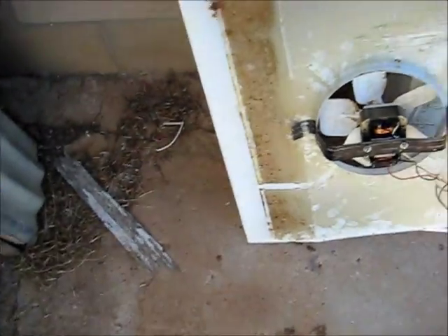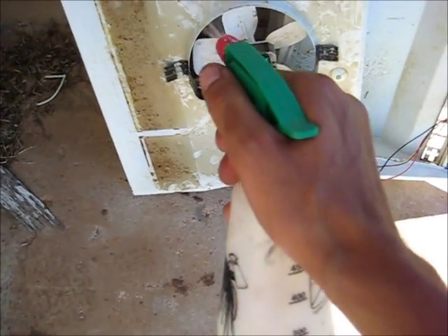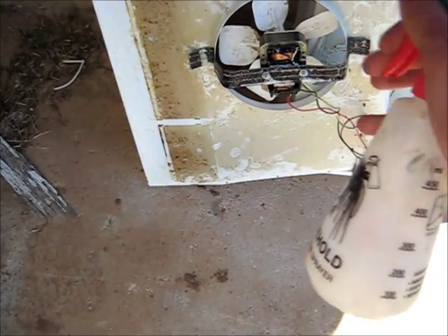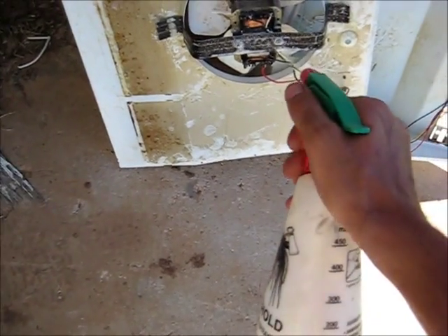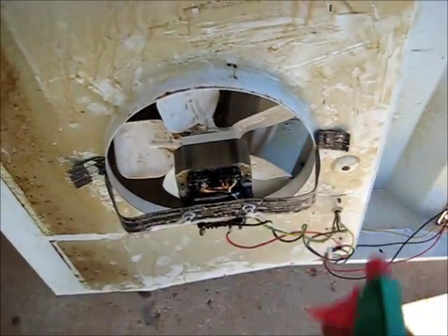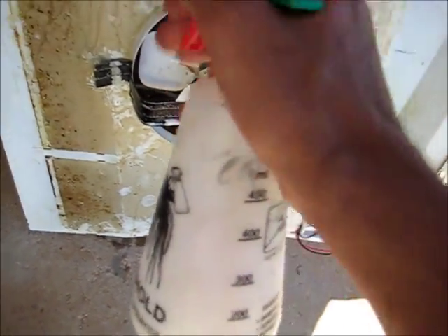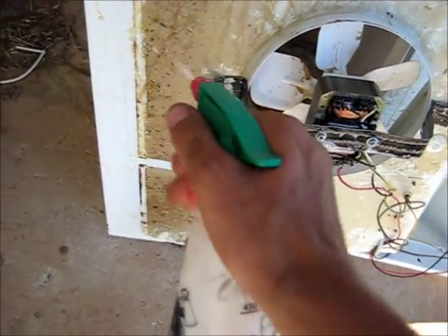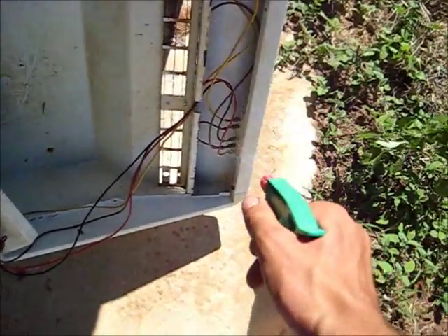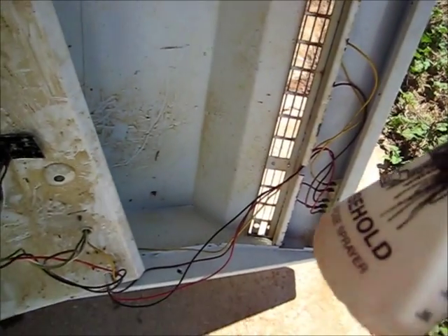I'm just going to spread the whole thing in degreaser - the electronics and all. It's a pretty hot day today, so this thing will be plenty dry by the time it's finished. I'll strip the motor down, clean the bearings out, re-lubricate it - that's not hard to do. You can see the industrial grade degreaser, it's peeling all the grease off. There's nothing much in the switches, so this is pretty safe to use - it doesn't wreck anything.